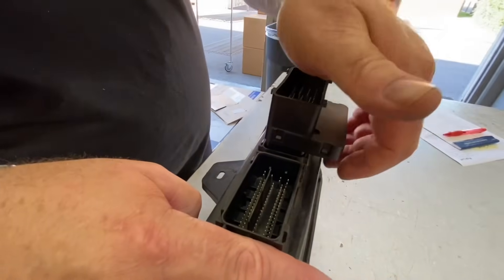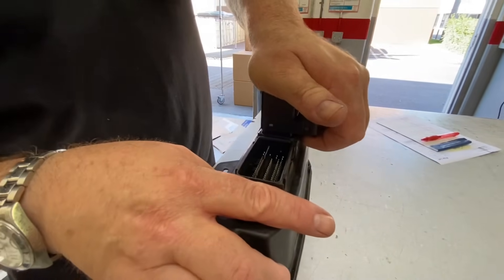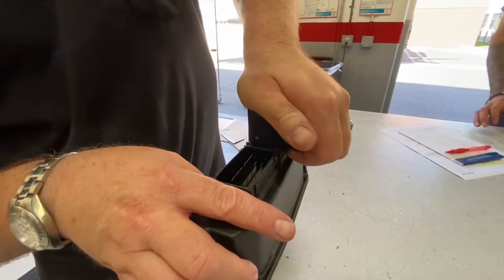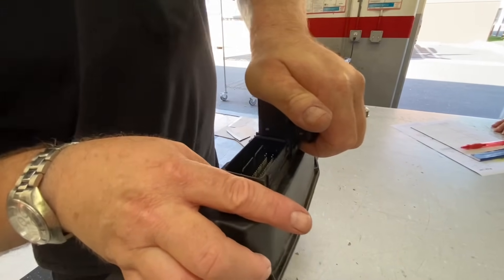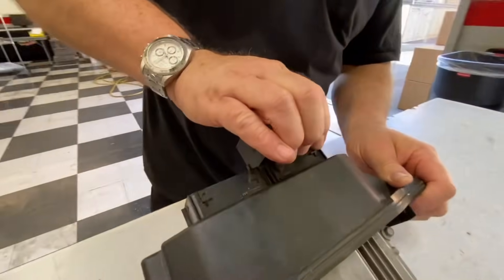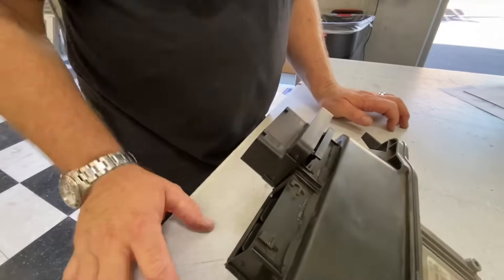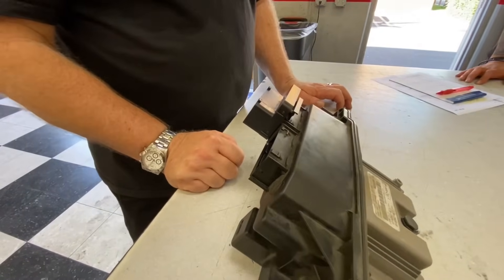Put the module on the connector — it's the one on the left — and just slowly walk it on. Don't push too hard, just work it down until it seats. Once it seats, push the lock down so it clips it to the computer. That's it. Now we're going to take it back to the car and do the reinstallation.